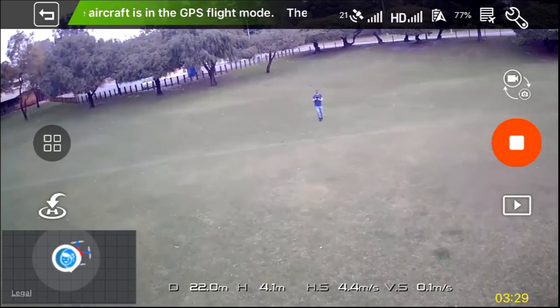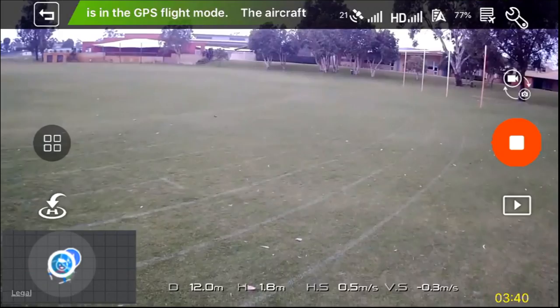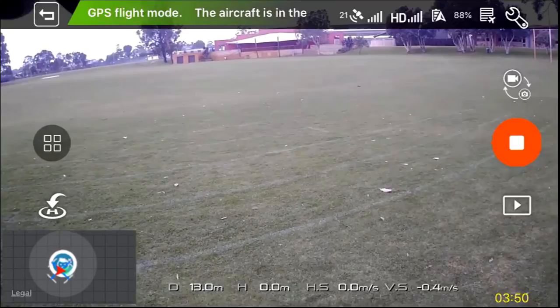It's starting to rain guys, so I better land it and get out of here. It's just not really good weather to be flying.